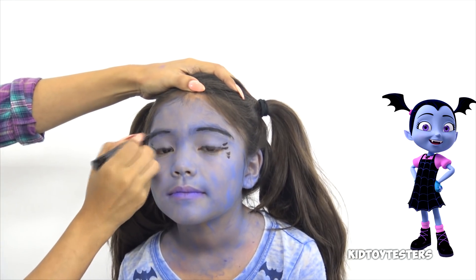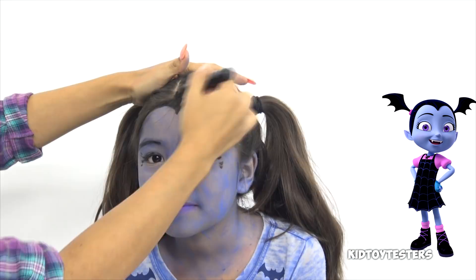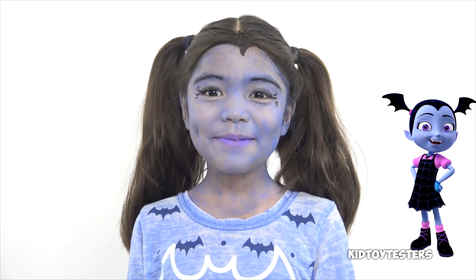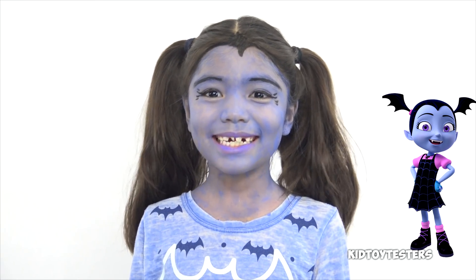Spin! Got my makeup done, and now for the costume.